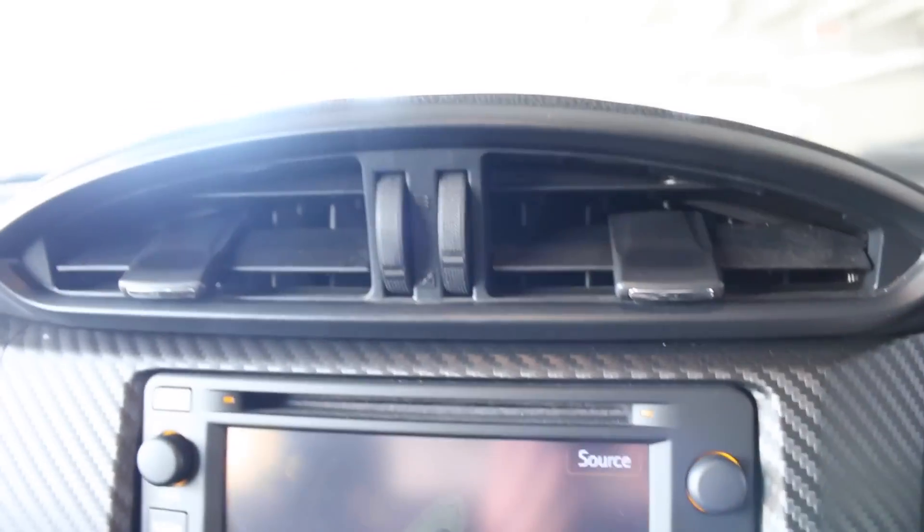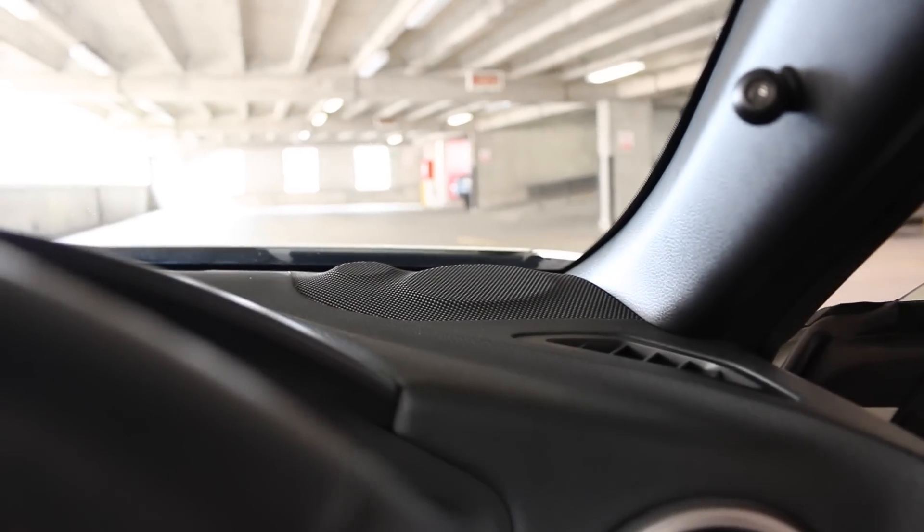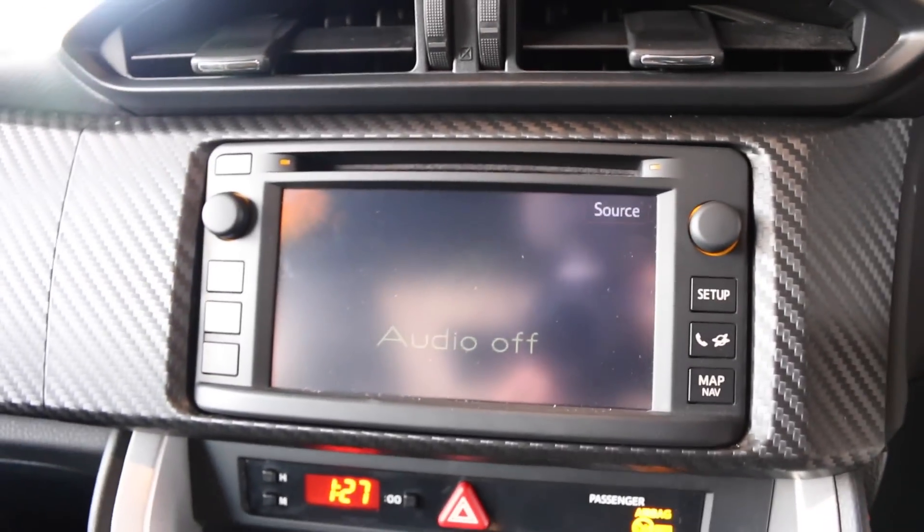Moving down to the center console, let's have a look at the dash first — it's quite flat. This has the nine-speaker Bose system, carbon fiber along the center console and on the passenger side. This has Toyota's sat nav.